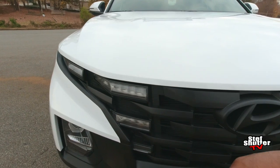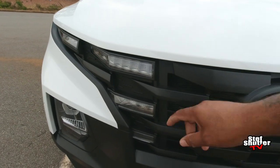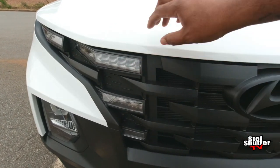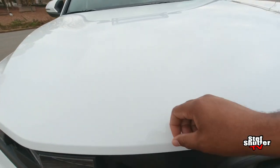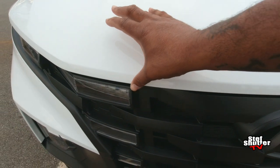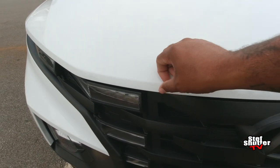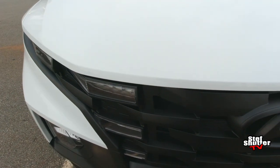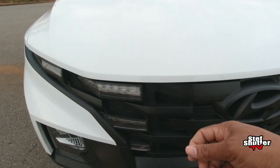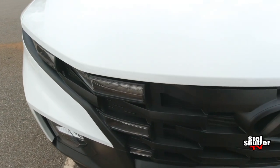All you have to cover up is any parts you don't want to Plasti Dip, meaning the DRLs, your hood. And even if you get some Plasti Dip on it, all you got to do is rub it right off and it comes off. You can wait until it dries a little bit and rub it off — it'll peel right off. Or you can take some alcohol and a rag and rub it off, and it'll come off as well.